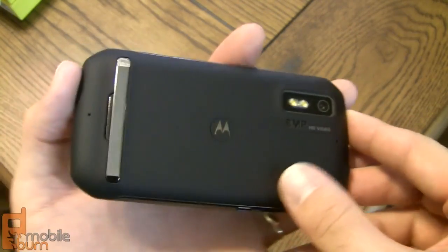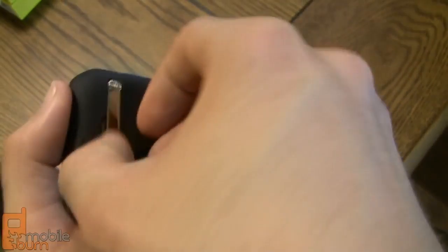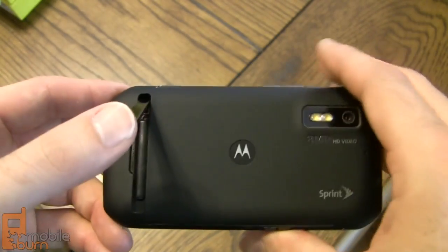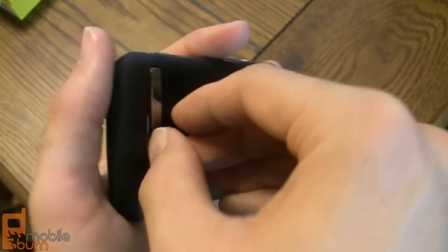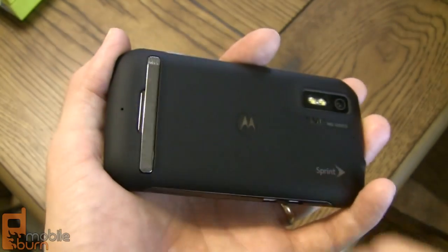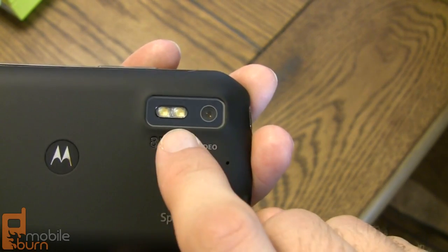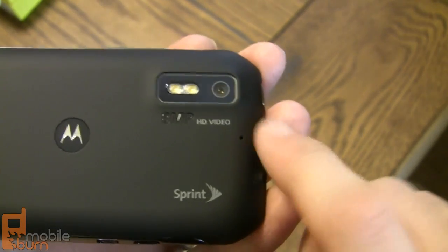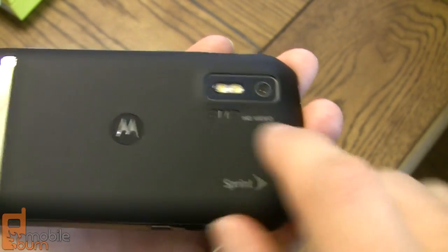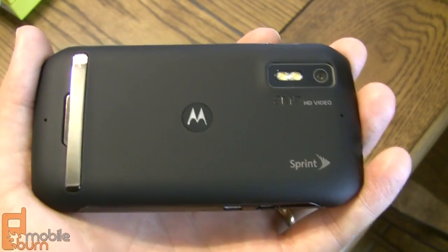Taking a look at the back of the Photon 4G — there's a rubberized back cover that gives a nice grip and feel in your hand. There's also a kickstand, which owners of the original EVO 4G should be happy to see since it doesn't come on the EVO 3D. It clicks into place and is strong and sturdy. On the right-hand side you've got the eight megapixel camera with dual LED flash and autofocus. It records HD video at 720p — it does not do 1080p and does not autofocus in video mode. There are also a couple of microphone inputs on the back cover, along with the Sprint and Motorola logos.